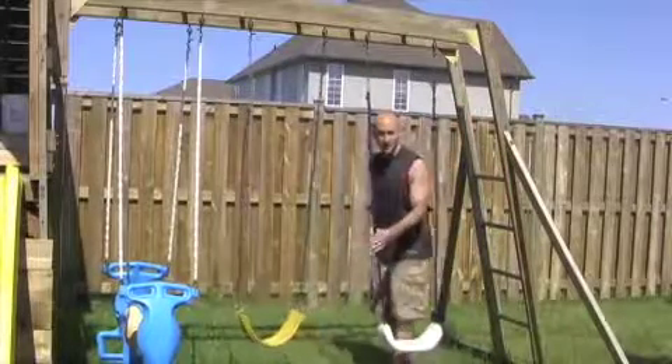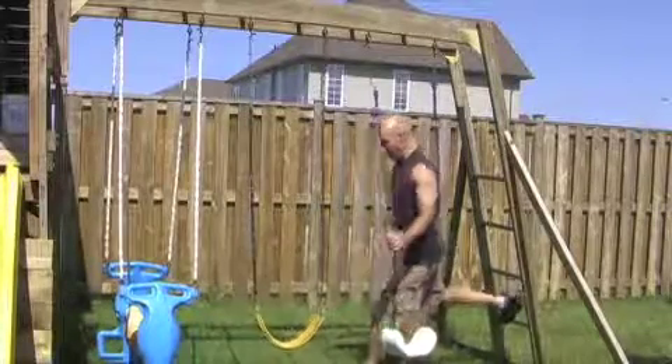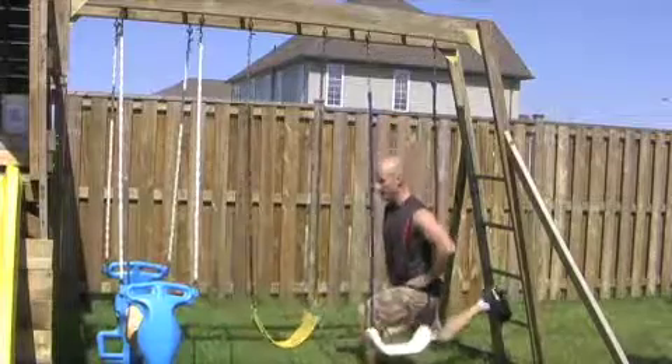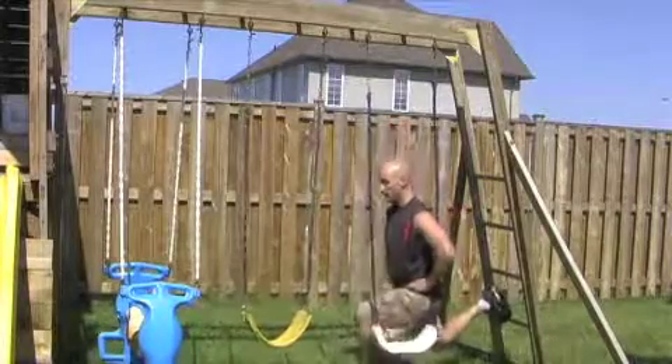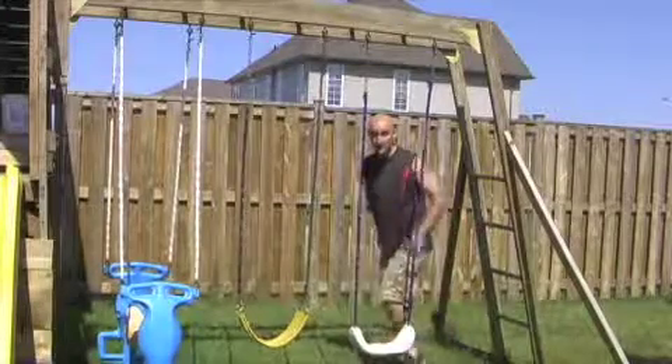Next, you can do a Bulgarian squat. You have your foot up on the ladder here, and you're just dropping that knee back behind you, then switching legs.